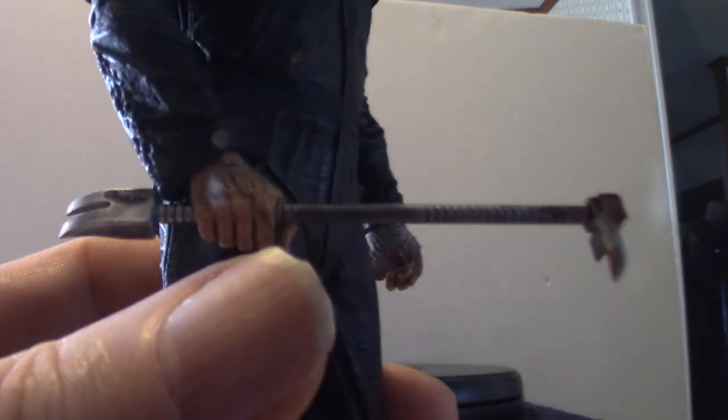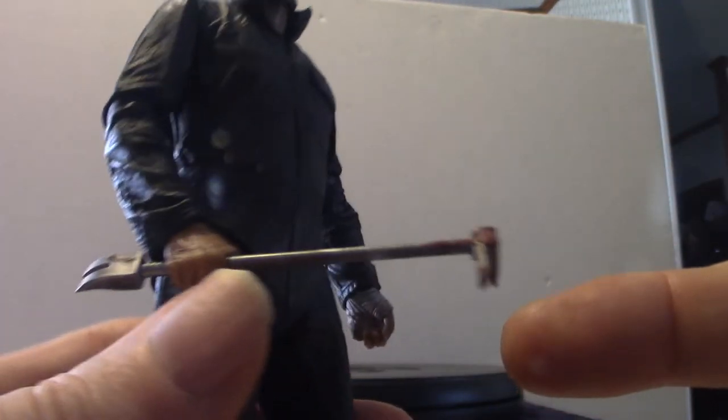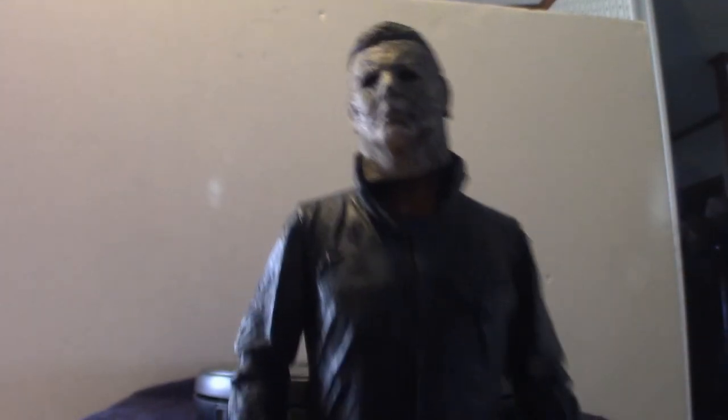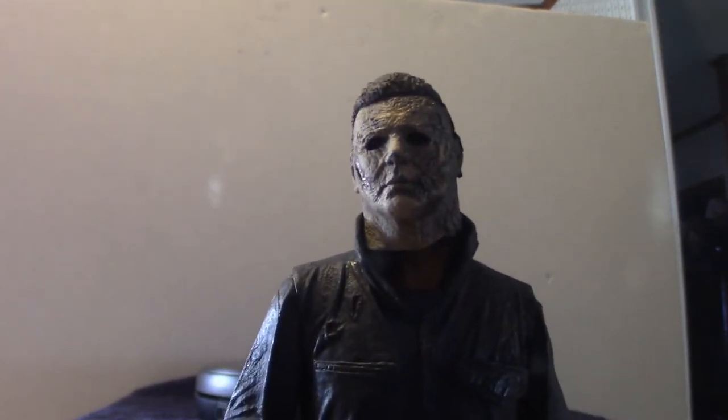Enough about the accessories. Let's talk about the figure itself. It does come with this fireman's crowbar — it's got the hook down the other end. The suit — the old coveralls — does have a burnt situation going on here, because he was caught in that fire. The articulation on this is exactly the same as any other NECA figure: the hands move, the elbows move, the shoulders move, and the neck moves. In the neck area, usually there is a ball joint that you can pop your head on. This one has a ball joint but it's a very small ball joint.